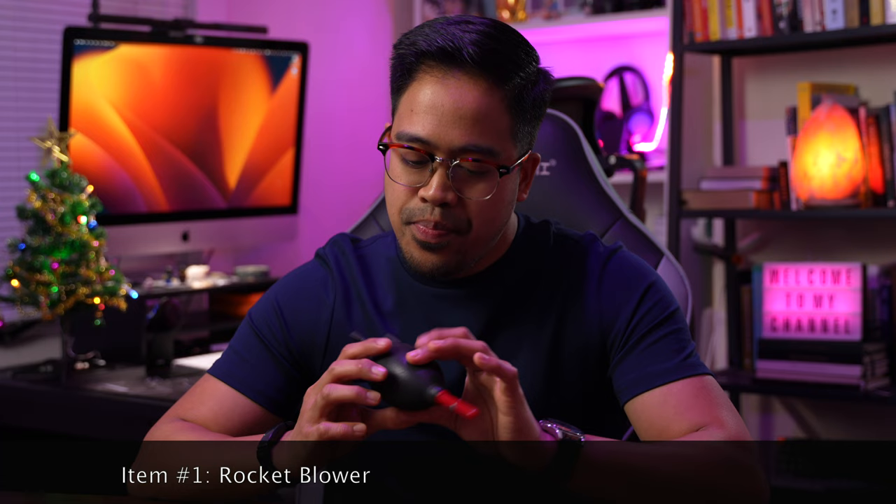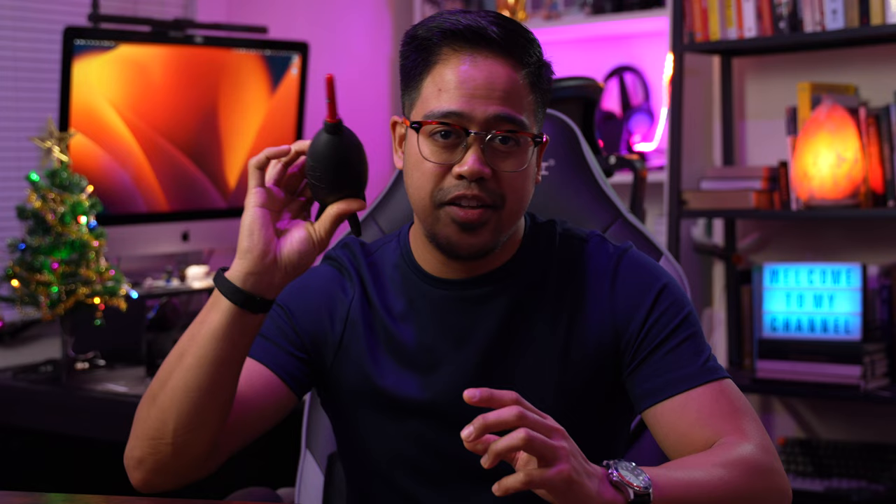The first item is this rocket blower from Giotos. What it does is blow air into your lens or camera. Before and after every shoot, I use this to blow off any debris, dust, or dirt. Who wants dust and grime between your lens and sensor? It's a powerful blower that gets rid of whatever's in there. If I can't bring this size, I'll bring a smaller one to clear off miscellaneous stuff.